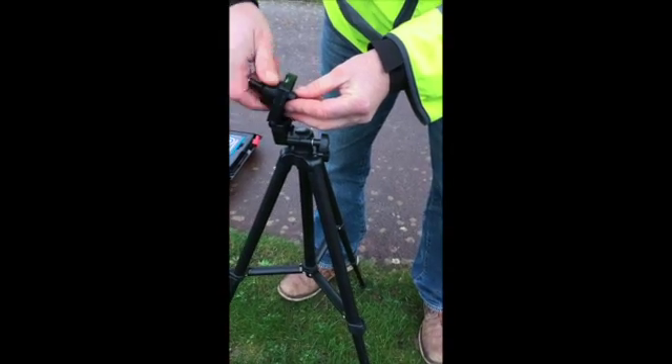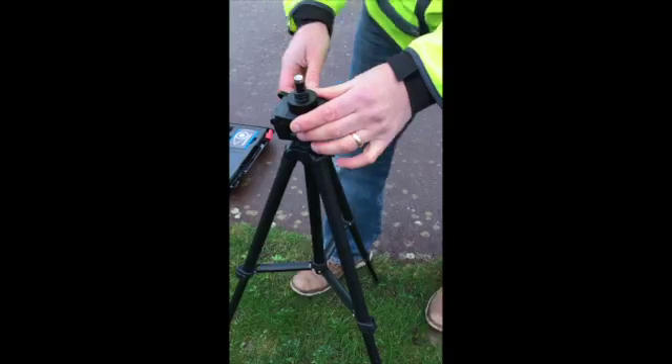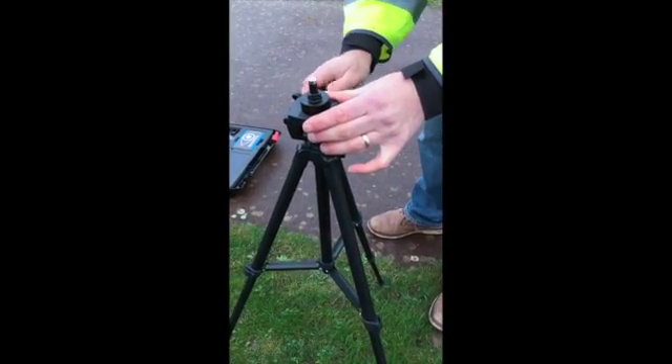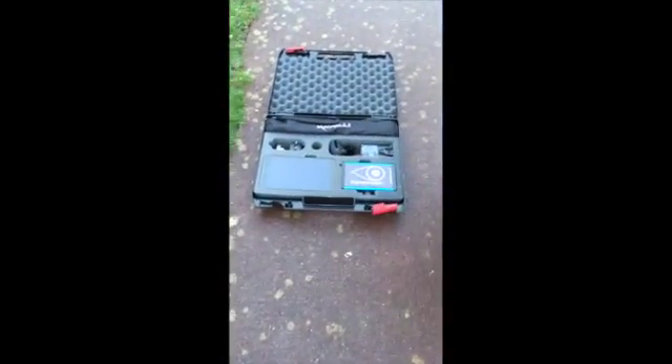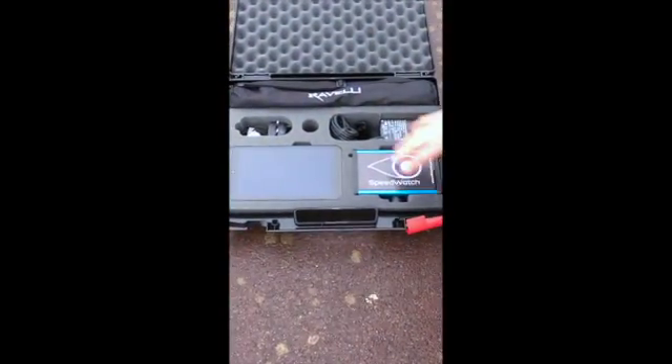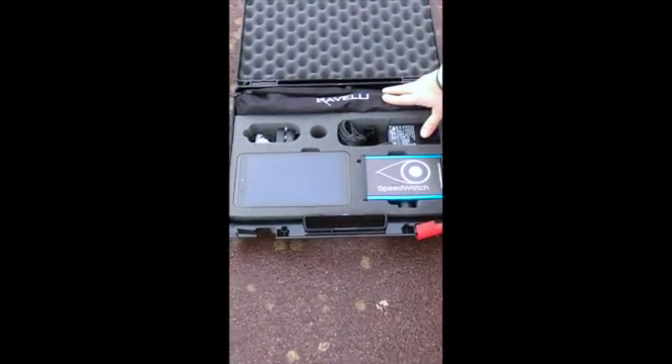This is the seat that the radar sits on when you set the system up. The various components of the system are the radar, the tablet, the tablet charger, the radar charger and the tripod.